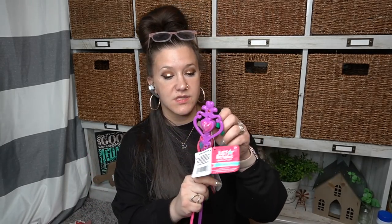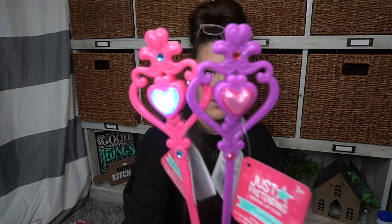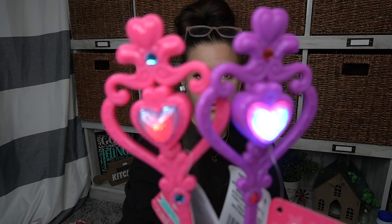I picked up these little wands for my girls — look how cute. At Dollar Tree, for a dollar. Aren't they so cute? This is why I love having little girls — this kind of stuff just makes me so happy. I just love girly pink flower floral — I just love all the pinky girly colors.